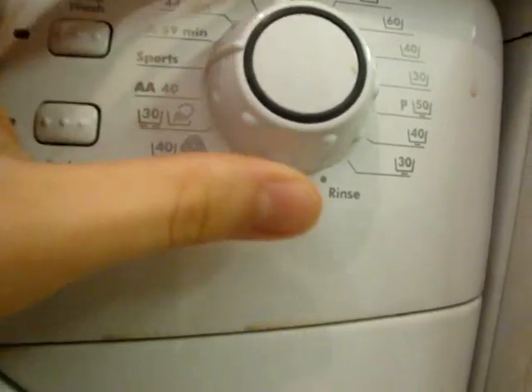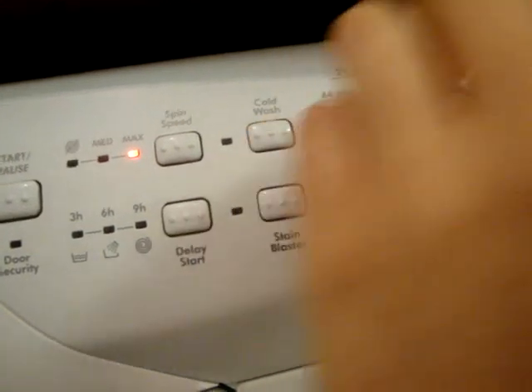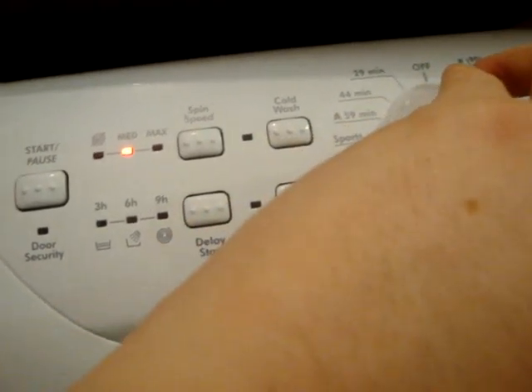A840 sports, which comes up with no spin. A59 minutes, 60. A44, 40, 29.